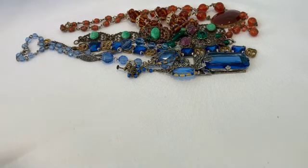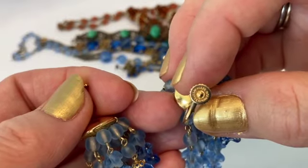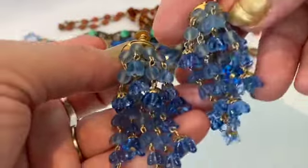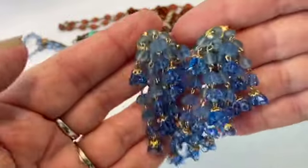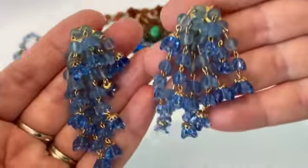I have some other blue chandelier earrings — these are definitely from Germany; they are marked on the back. Look at these — aren't these lovely? Little molded glass flowers in both satin and clear glass. They are a lot of fun, really really beautiful.